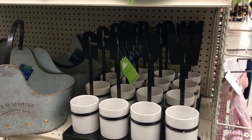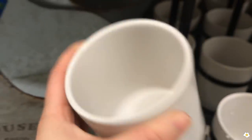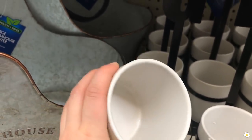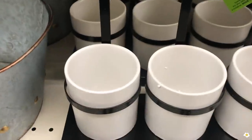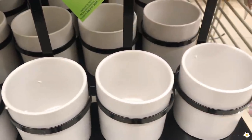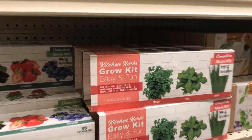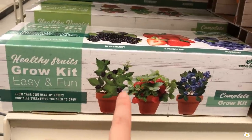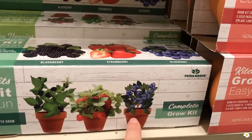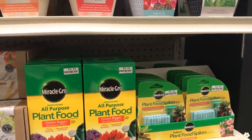I also found some very cute herb planters — 'Grow' spelled G-R-O-W. Each container is about a 10 ounce coffee mug size — you can use them as cachepots to plant some herbs in the kitchen. They have a little kit for $6 including parsley, basil, and chives. They also have fruit ones — blackberry, strawberry, and blueberry — and some plant food fertilizers.